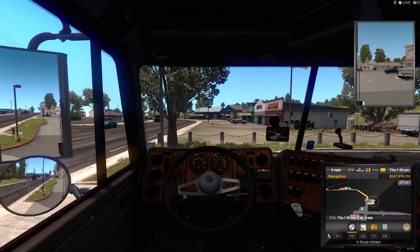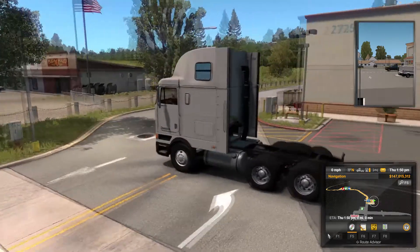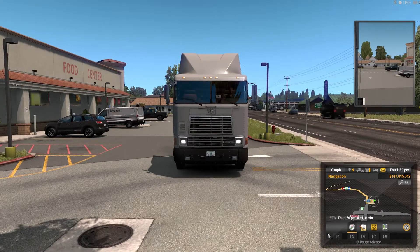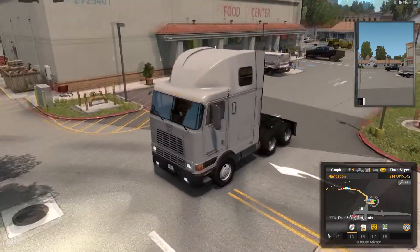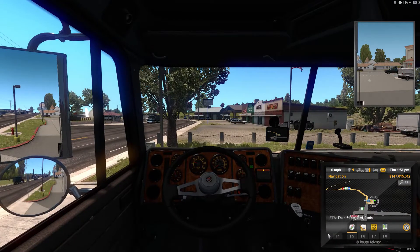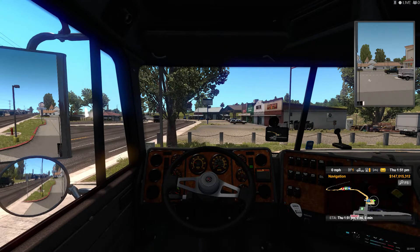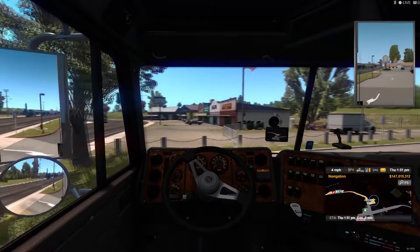All righty, welcome YouTubers! We got a little load we're going to do here. Here's the new International truck — I just got all the headlights and everything working good on it. I kind of like this truck, it's pretty cool.